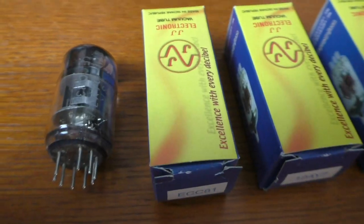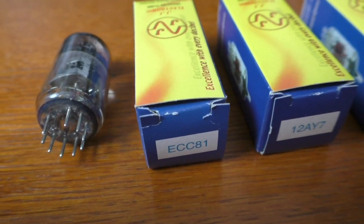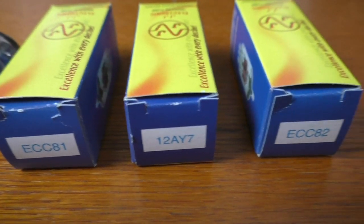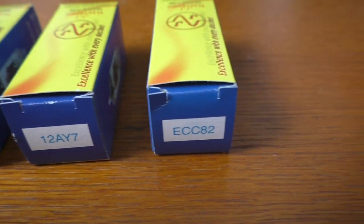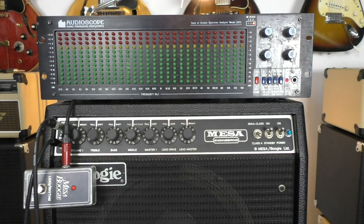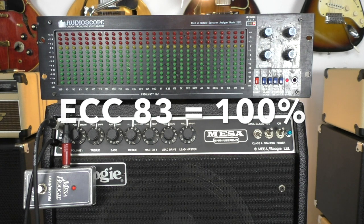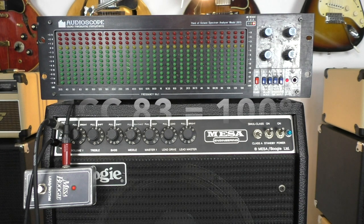I looped a few licks — distorted and clean — and we'll check and compare the sound and the volume. The tubes used are the original Mesa 12AX7, and the others are JJ's ECC81, 12AY7, and an ECC82. Here we go first with the ECC83, which is a 12AX7 — the original one by Mesa — in clean mode with a double stop lick.